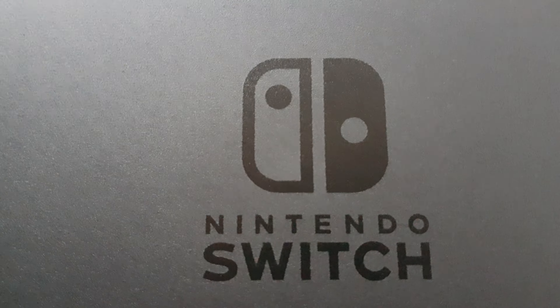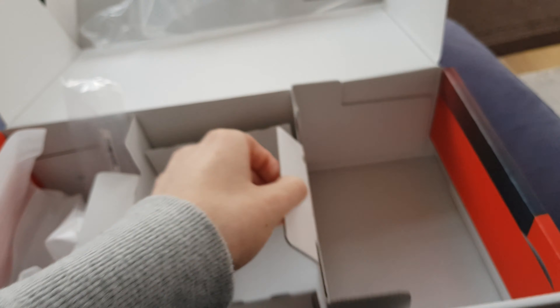Now then, that's the Switch unboxing completed. Hope you enjoyed it, and there's nothing left in here, I don't think. Nope. So, good. Bye bye, I'll see you then.